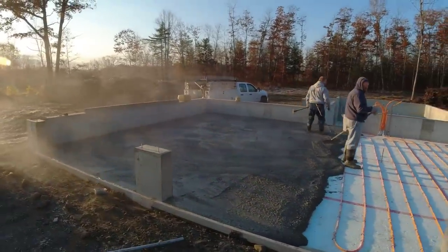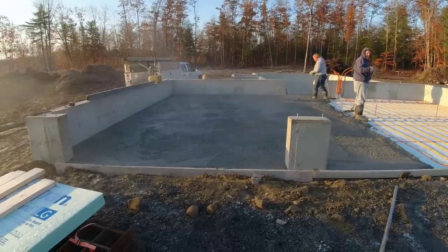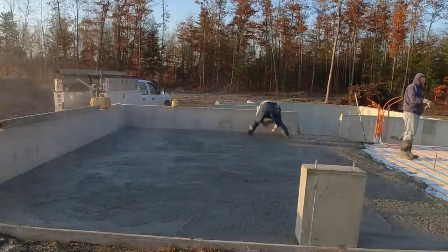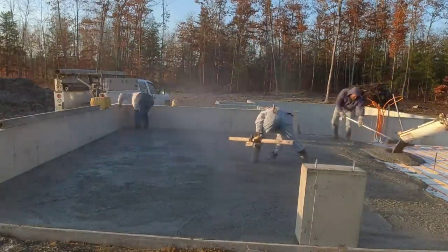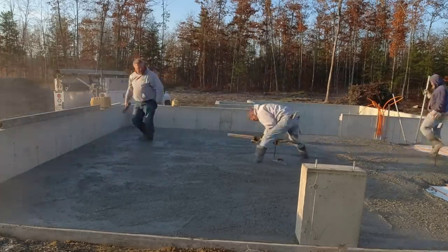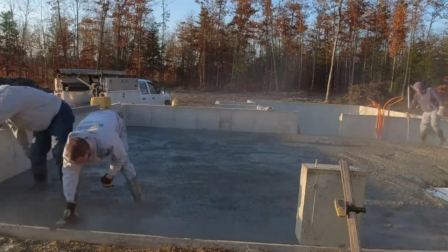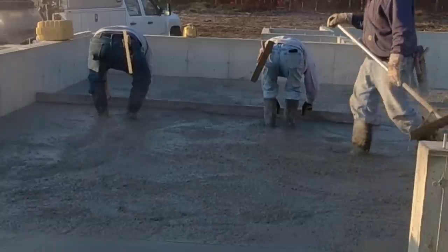The actual concrete temps are about 80 degrees coming right out of the truck — it's pretty warm. The PSI we use and the admixtures we use all add to speeding up the set time, which helps a lot as the temperature gets really cold. You're going to get to see us pour the garage floor — it's a three-bay garage — and then we'll pour that four-inch thick upper floor that also has radiant heat tubing in it.